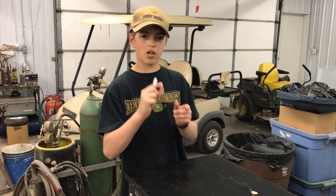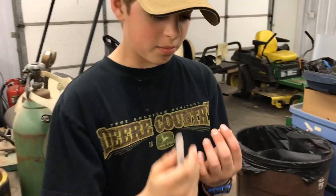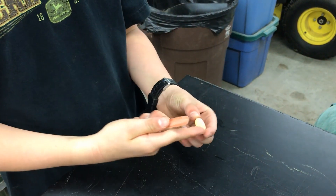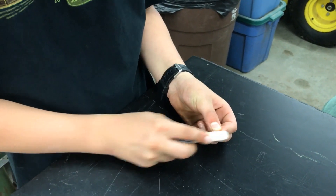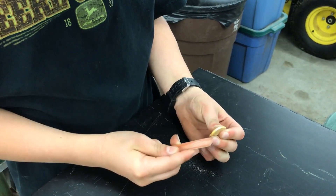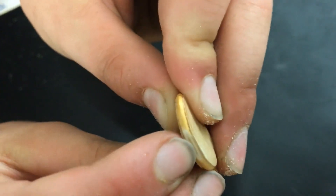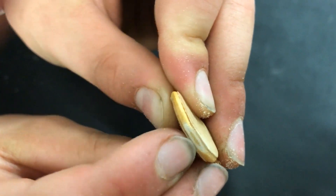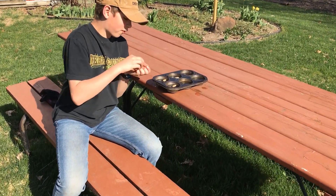Today we're going to be showing you how we plant our big pumpkin seeds. Since these shells are so hard and tough, we like to file them down — just like a nail file — until you see that second little orange thing, which is when you know you're to the soft part. After we file, we soak them in water for four hours.